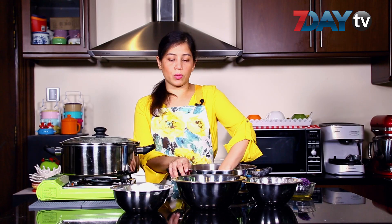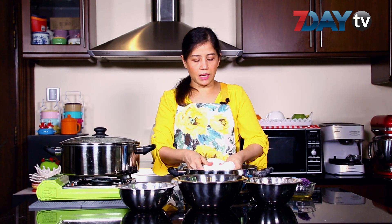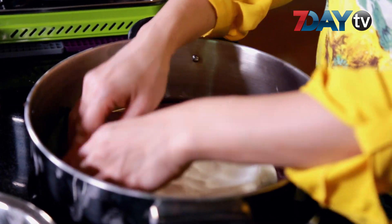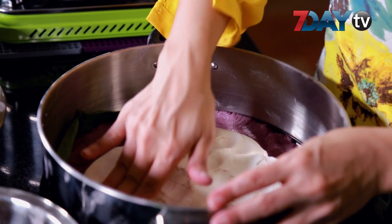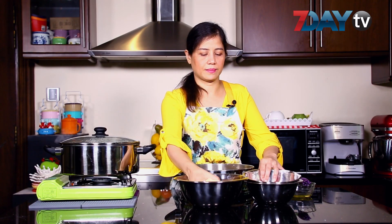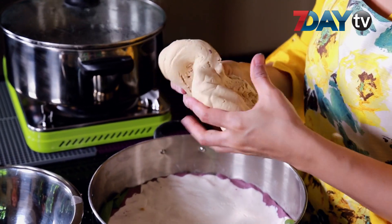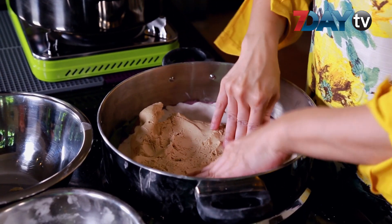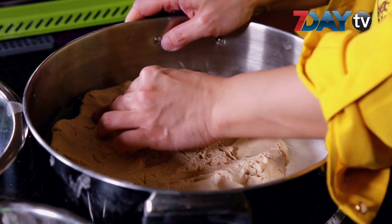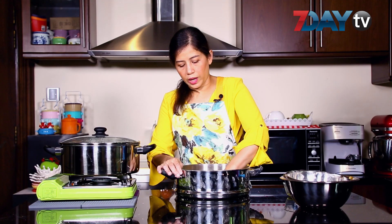Let's put some of the ingredients in the pan. Now let's put some of the ingredients in the pan. Let's do this for the next step.